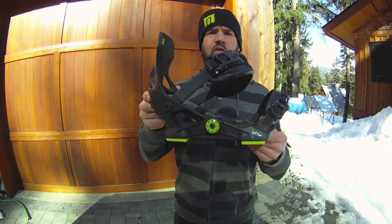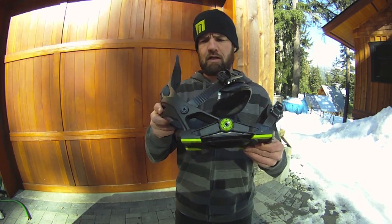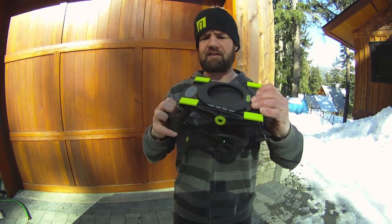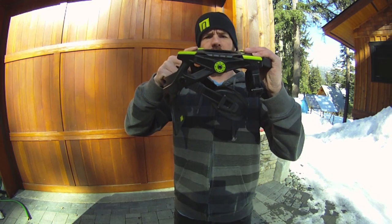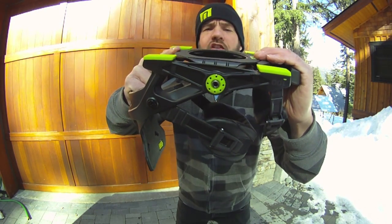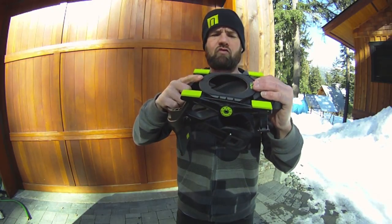This is the 2012 Now IPO model, the new binding technology from Now. At first glance it looks pretty much like any binding out there, but when you flip it upside down, open the foot pillow, and look at the mounting hardware, you can see it's moving up and down. The concept of this binding was influenced by a skateboard truck and the movement of a skateboard truck.